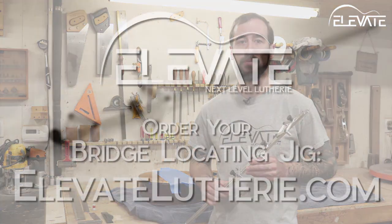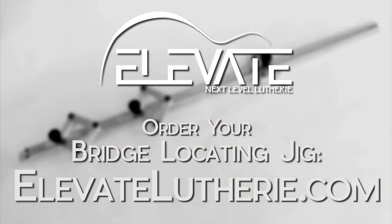The Elevate Bridge Locating Jig simplifies the task of bridge placement with its quick indexing system. Get yours today at elevateluthery.com.